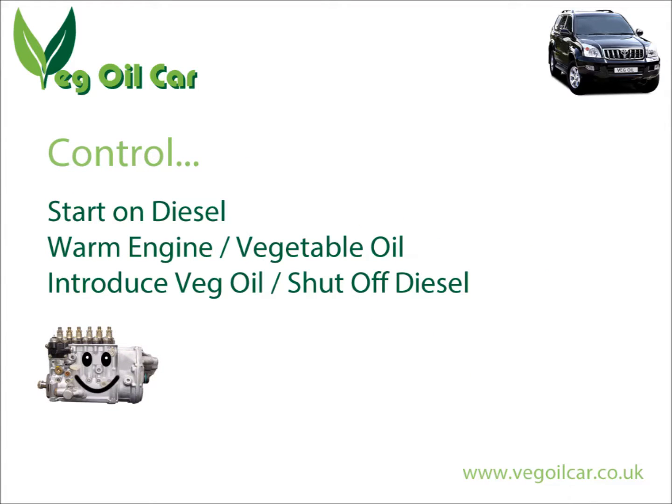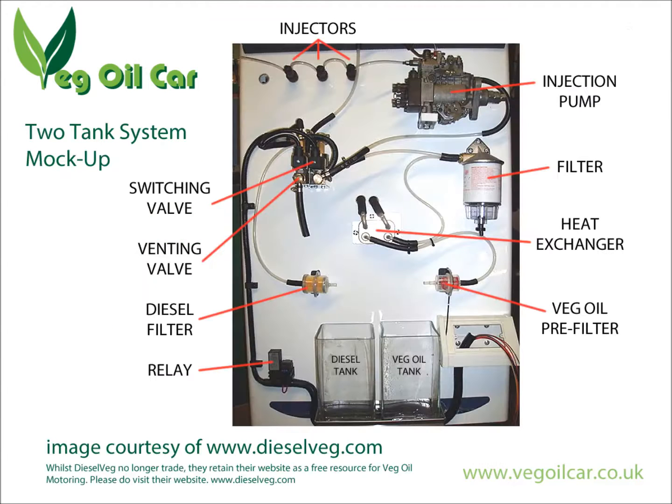We need to introduce vegetable oil hot to the injector pump, so we have to heat it first. Let's look at a typical setup, courtesy of Diesel Veg — a mock-up used to show their customers. At the very bottom you've got two tanks: one representing your vehicle's diesel tank and one representing the veg oil tank.